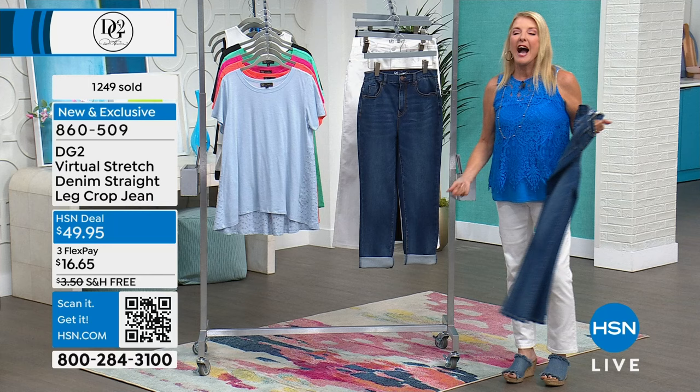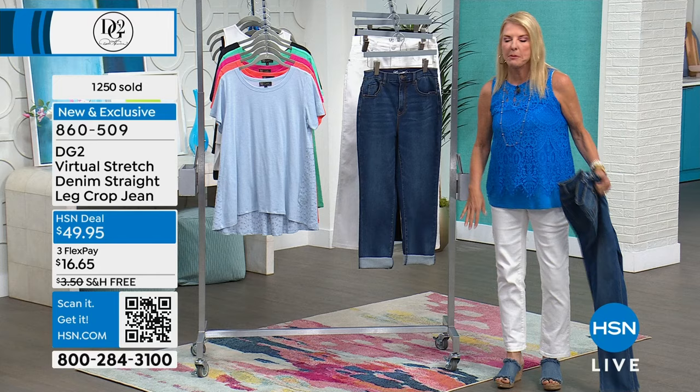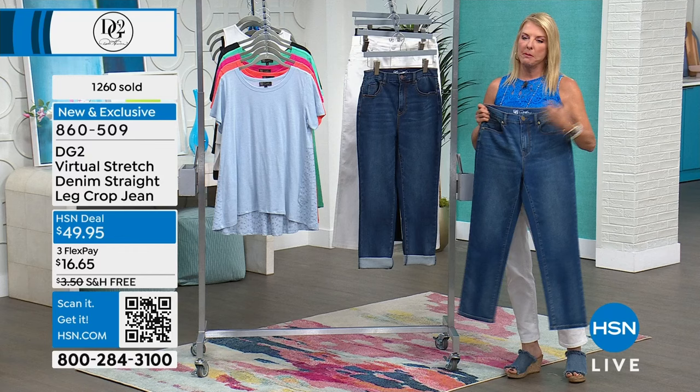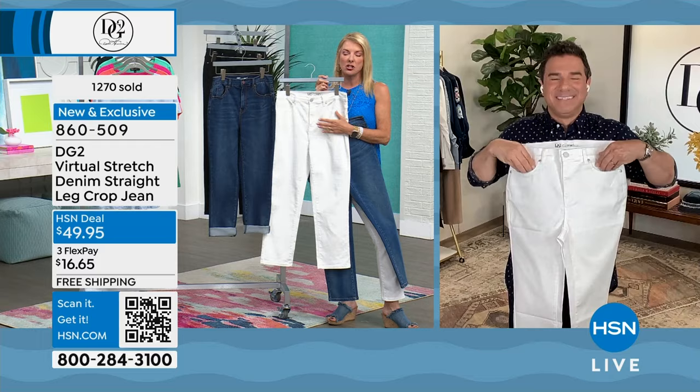I even cuff mine up in the fall to show off my boots a little bit too because it just works really well. The benefit of it being a crop is when you cuff them there's not too much material rolling up into a cute cuff. With a regular full-length pant there's just too much bulk around your ankles, but with the crop there's less fabric so it's much easier. Your very best bets right now are going to be the mid-tone, the indigo, or the white - and white deserves a special mention.